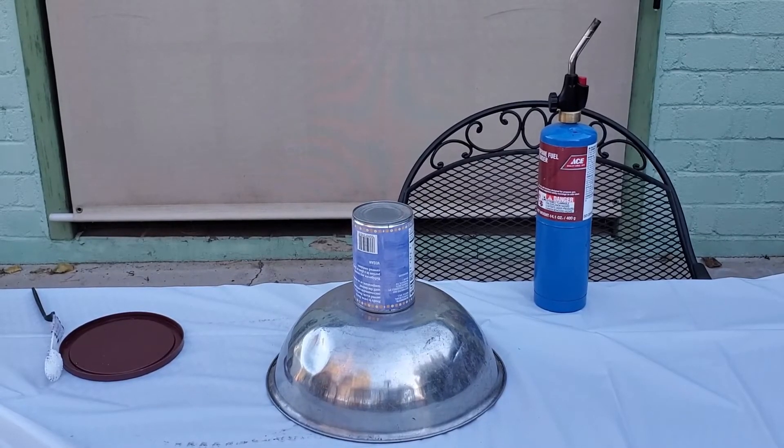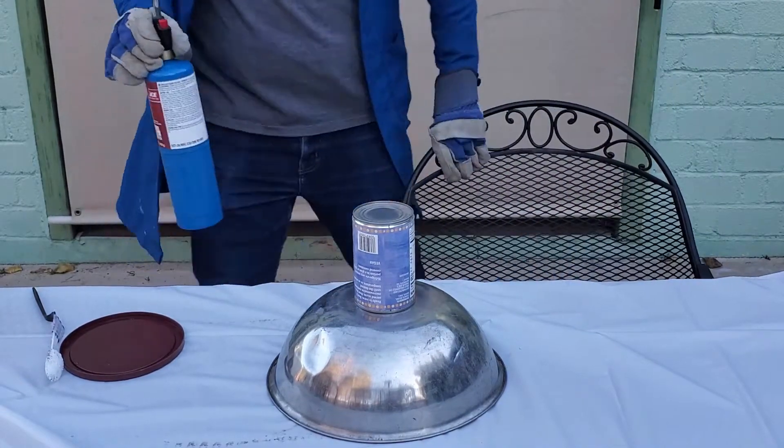After a couple days of drying, I spread out my product on a steel bowl and torched it.